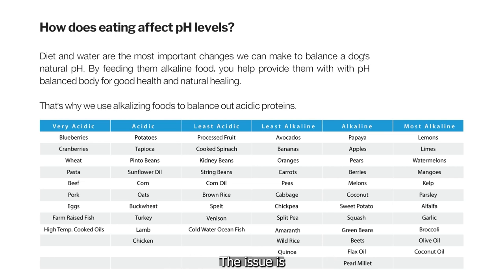The issue is if you're running an alkalizing environment in the body, you don't have these band-aids. You don't need to worry about them because the body's actually functioning as intended.